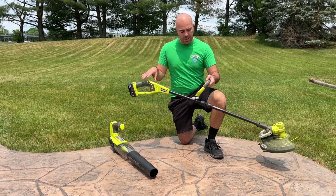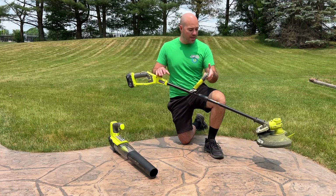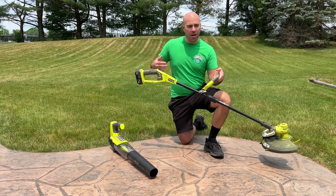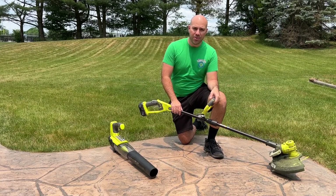The weight is nicely balanced, especially when you hold it at the handle. The battery provides a little good counterweight and the head has some weight to keep it down. Honestly, it's a very, very nice tool. I'm enjoying it. Well done, Ryobi, for this one so far.